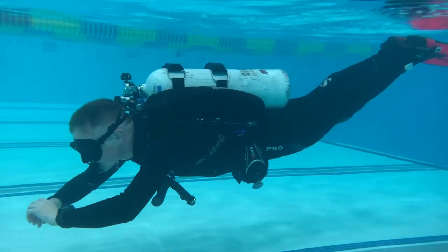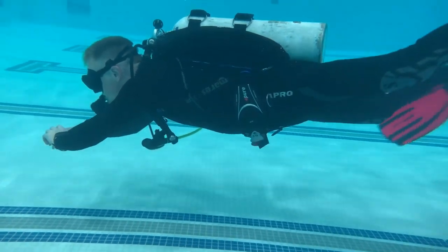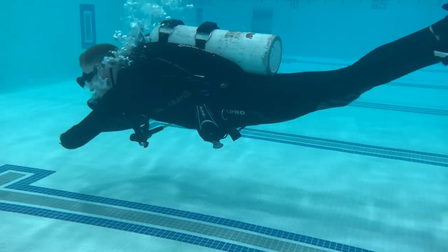One of the things we do during the Perfect Buoyancy class is really dial in your trim. We usually start you with a cylinder that only has about 500 PSI in it. The reason we do that is we want to get your buoyancy and trim spot-on for the end of the dive — for when you're doing your safety stop or your deco stops. So we start around that 500 PSI and get you really dialed in with your buoyancy.